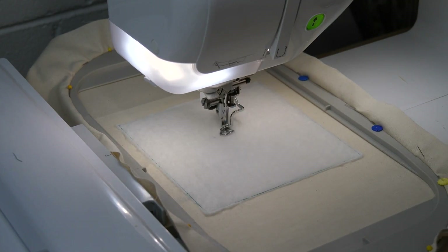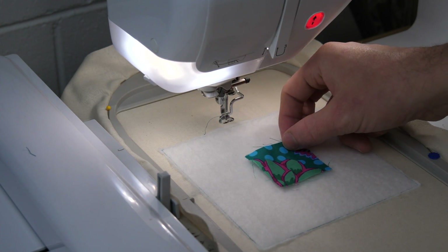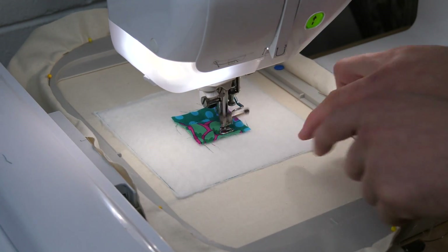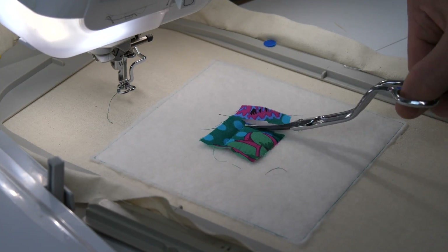We will now begin the applique and flip and fold technique for the background. For this first piece of applique, stitch the placement line then place fabric A right side up completely covering the placement line and stitch down, then trim all of the edges of the piece of applique.